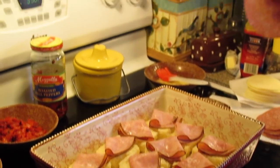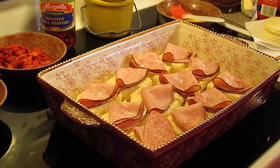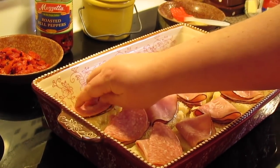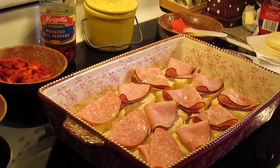Next we're going to come with some salami. I'm going to fold it in half and lay it across the ham. I'm going to keep going until I've got salami on each one and I'll come back and show you the other piece of meat we're going to put on top.